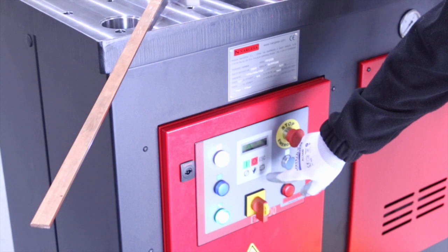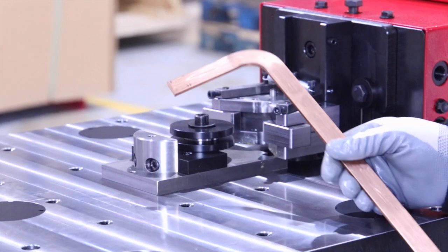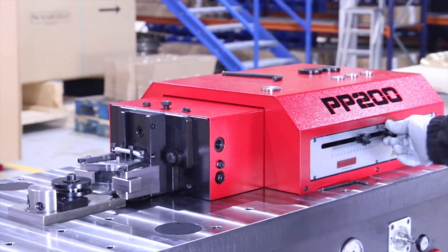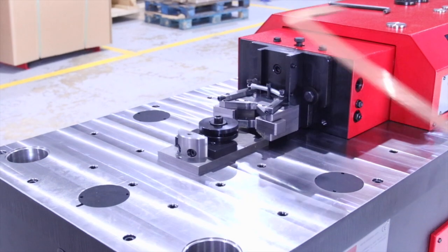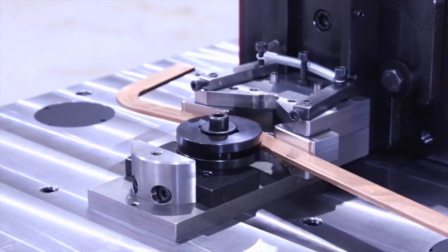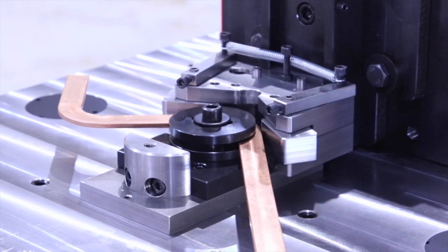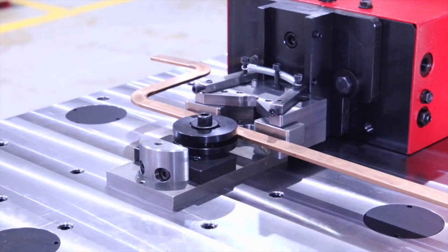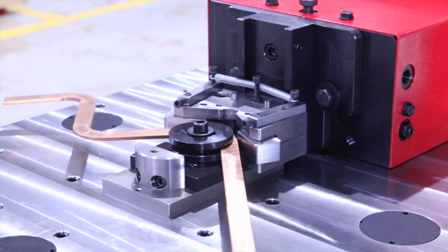Change to automatic mode. Now we remove the flat bar and regulate the rear displacement of the piston. In order to make bends at different sections, you can use the stopper that comes standard with the machine, which allows you to fix the distance at which you make the different bends.